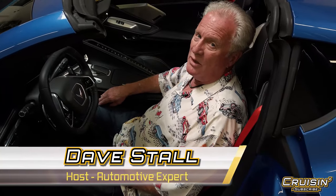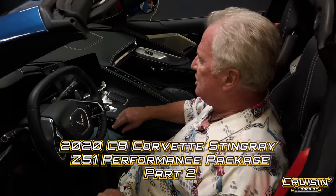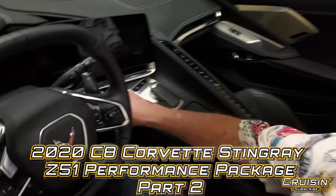All right folks, we're cruising in the 2020 Corvette Stingray Z51. Now we're going to show you how to start this bad boy. It's pretty simple — put your foot on the brake.